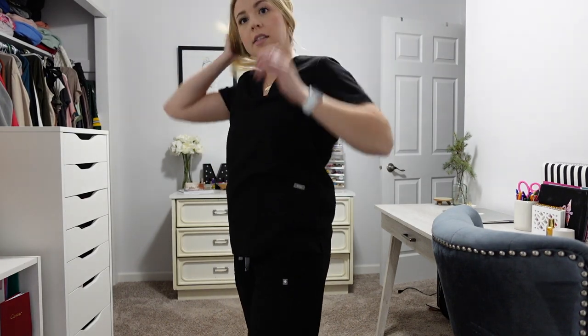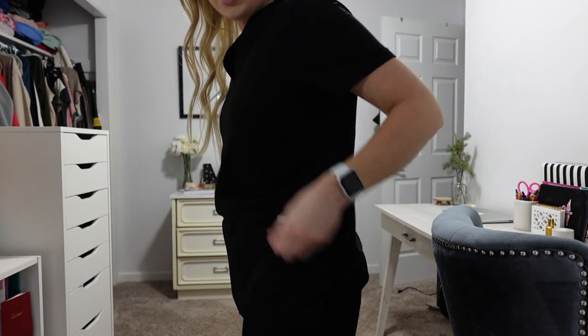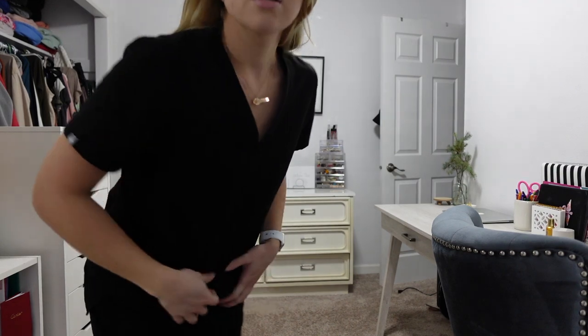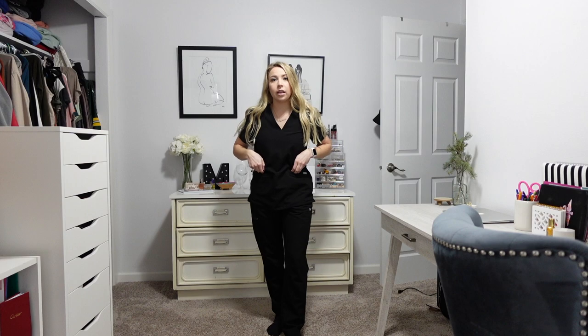So this is the small in the top — it is a little bit large on me but I don't like my tops or bottoms to fit super tight at work. There's a cute little FIGS logo on the side. This is probably my favorite outfit to wear. I really like this top and bottom combination because it's not a jogger — I can still wear my compression socks but they're super comfy and silky. It's honestly like wearing pajamas to work.